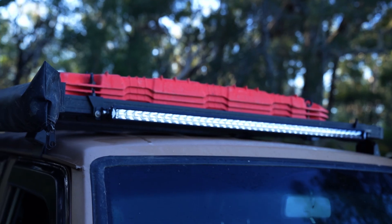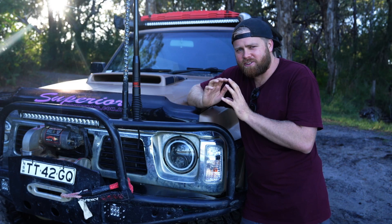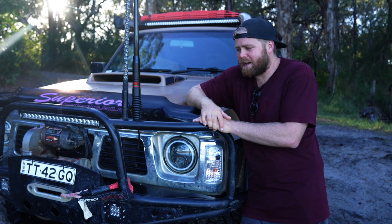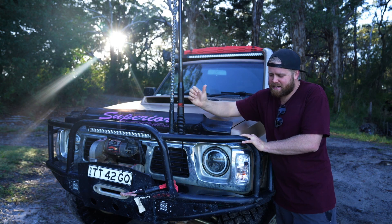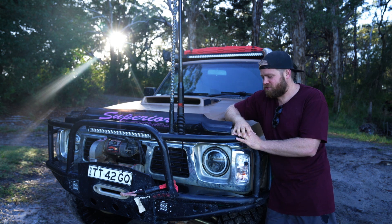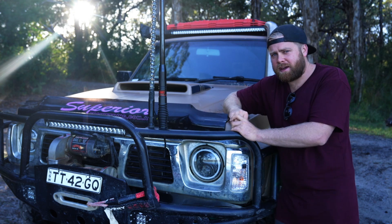We have a 20-inch light bar there in the middle and a 40-inch one up on the roof as well. They provide good vision if we get caught out at night and they do some extra driving for the day. A 6.6 dBi antenna runs through a UHF in the car so we can communicate with our mates when they're out on the tracks. And actually in behind the bull bar there, those headlights are from eBay.